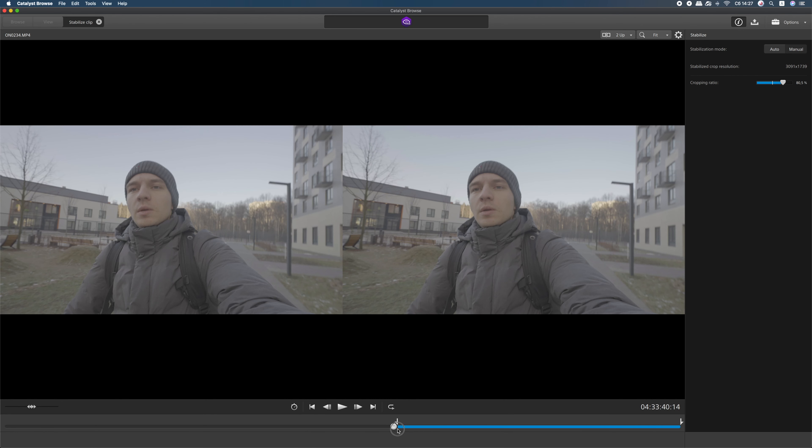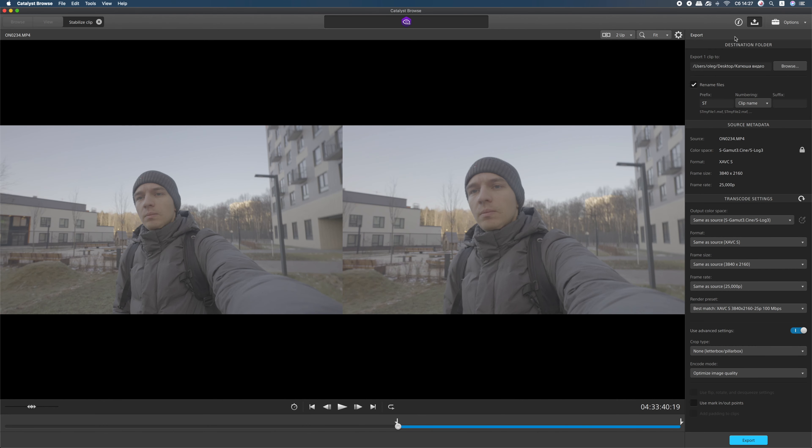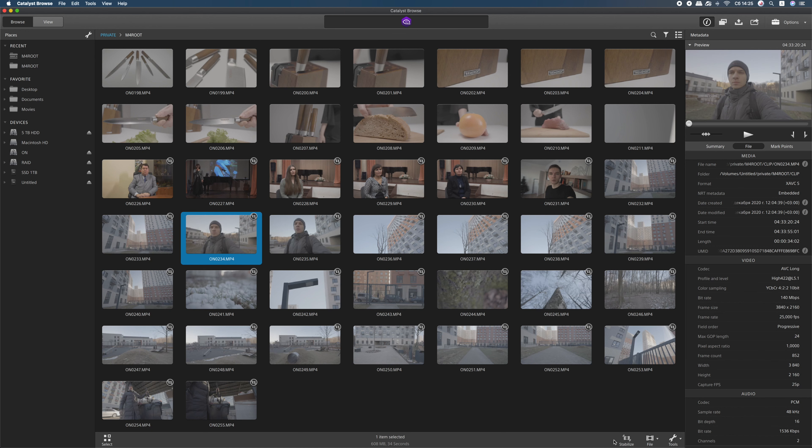So let's move on to the software itself. It's a pretty straightforward program — pretty okay and kind of intuitive. I got used to it in about five or ten minutes of usage. But unfortunately you can only stabilize and export one file at a time.